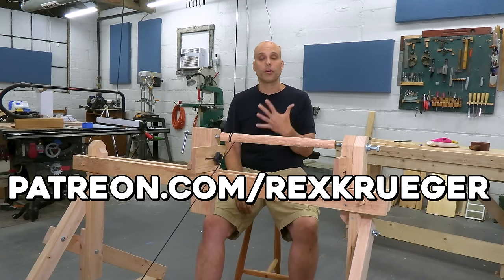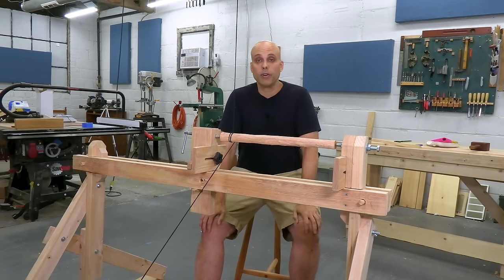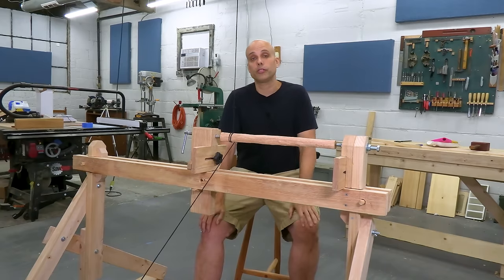Anyway, this project was incredibly fun. I look forward to using it and doing some projects with it, and I will keep telling you more about it — I'm going to keep you updated. Thanks for watching.